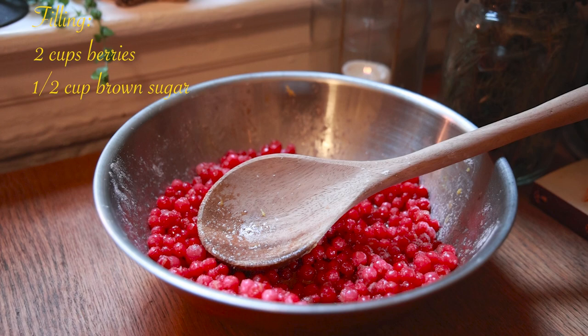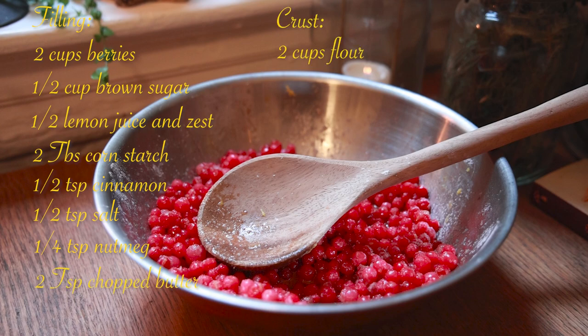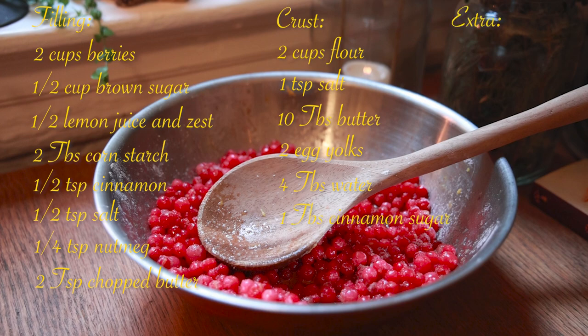To craft this huckleberry tart, you'll need for the filling: two cups of berries, half a cup of brown sugar, half a lemon's juice and zest, two tablespoons of cornstarch, half a teaspoon of cinnamon, half a teaspoon of salt, one fourth teaspoon of nutmeg, and two tablespoons of chopped butter. For the crust, you'll need two cups of flour, one teaspoon of salt, ten tablespoons of butter, two egg yolks, four tablespoons of water, and one tablespoon of cinnamon sugar. You'll also need a bit of egg wash and extra cinnamon and sugar for topping.